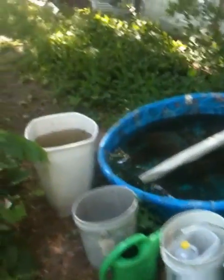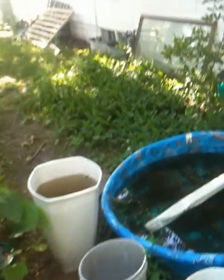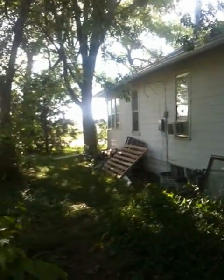Here we are with a very, very low-tech rainwater catchment system. Down in the gutter, we've got a little kiddie pool catching the water. We've got buckets filled up because it overfilled, so I just kept filling up the buckets to have a little extra. We're going to fix this up with these 55-gallon drums. We've got a couple of spouts we're going to use for that.